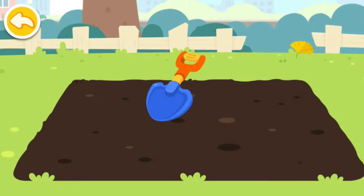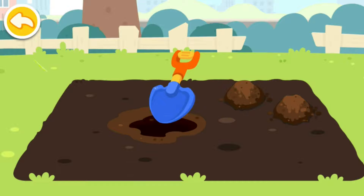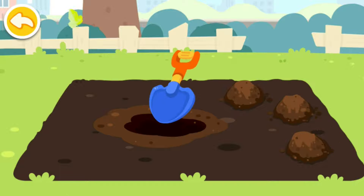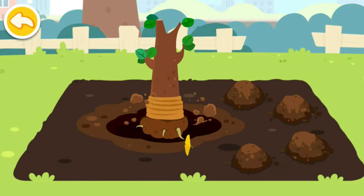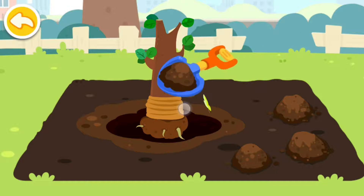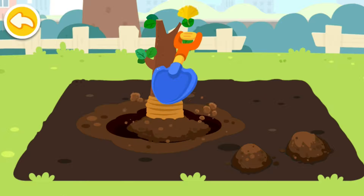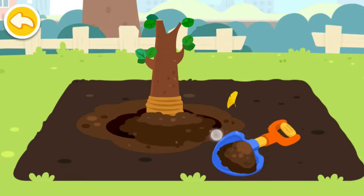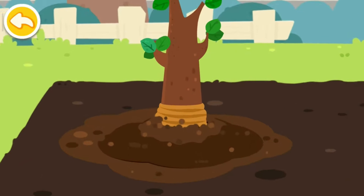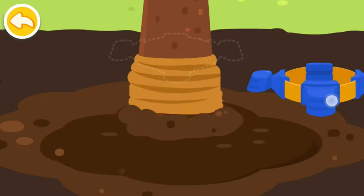Take a hole and plant a sapling. Install support stakes for the sapling.